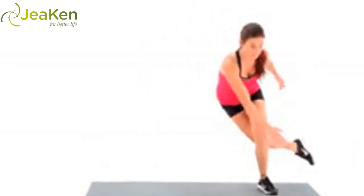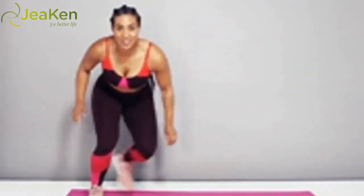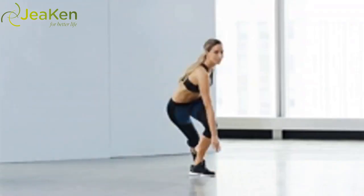Exercise 6: Speed Skater. Here's the proper form for Speed Skaters. Channel your inner Olympian with this cardio and agility drill. This exercise works the glutes, arms, outer thighs, and obliques — plus, it'll get your heart rate up.